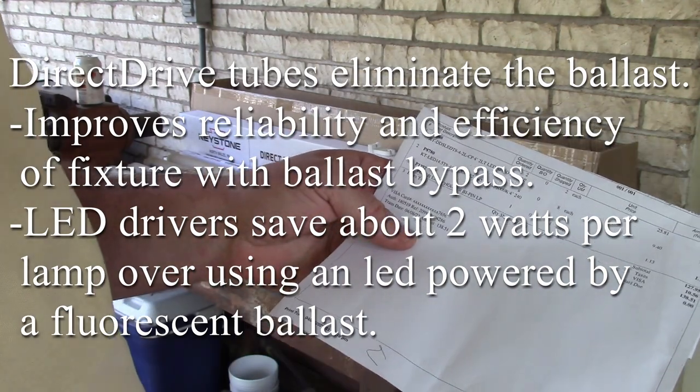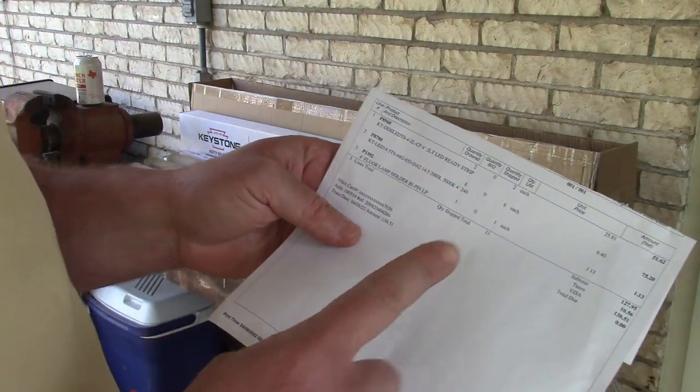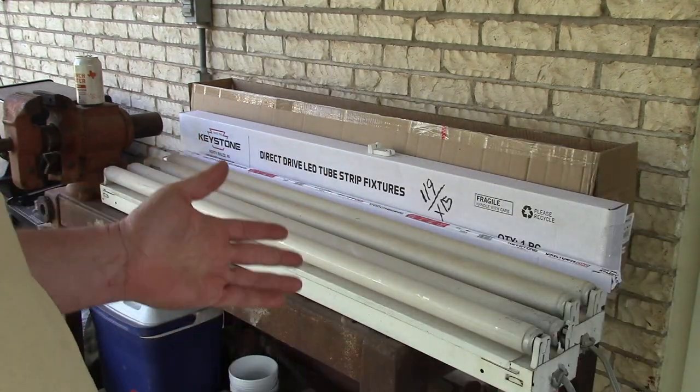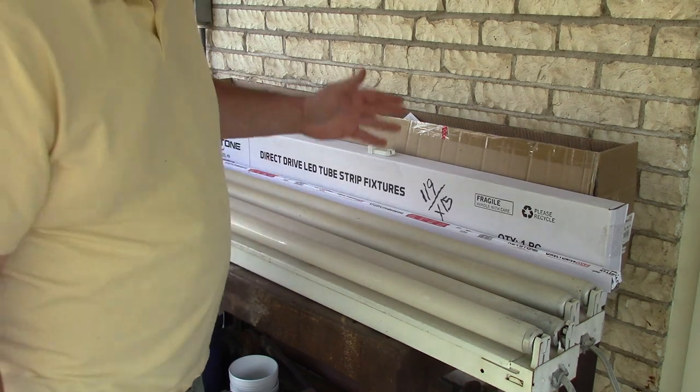At this electric supply, they wanted $18 per ballast. And these direct drive bulbs are $9.40 each. So it's about the same price as just buying a new ballast for a fluorescent fixture.